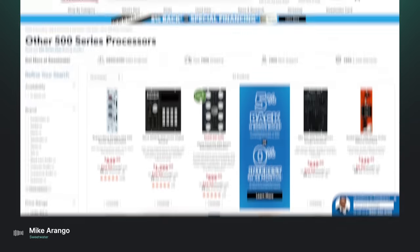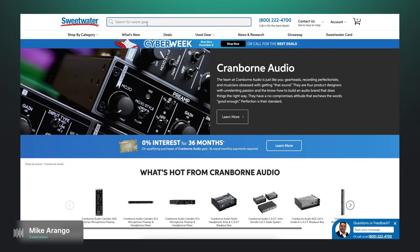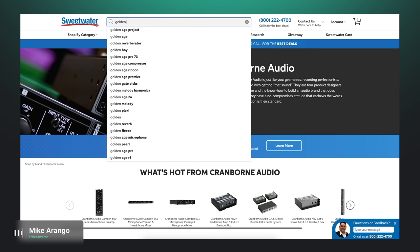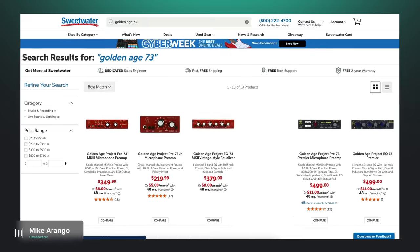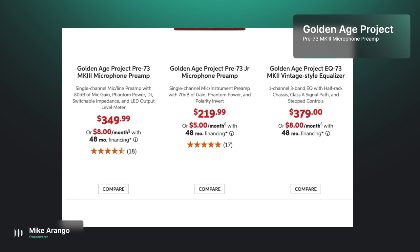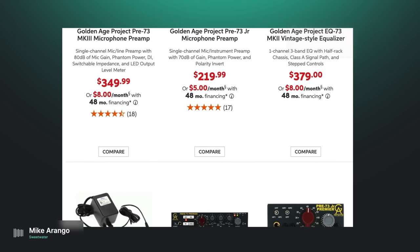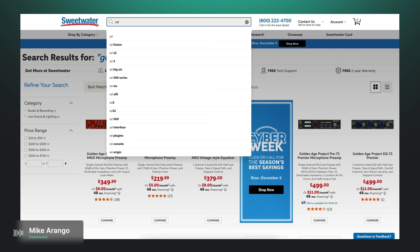Is there anything else in that price range you'd recommend? So if we're sticking to that price point, Golden Age makes a 500 series pre that's a 73-inspired pre — it's not going to sound exactly like a 73, but it gives you some of that vibe. Then you start to jump up to things like SSL's VHD pre, and actually all the SSL stuff just recently came down in price significantly, making it a lot more attainable.